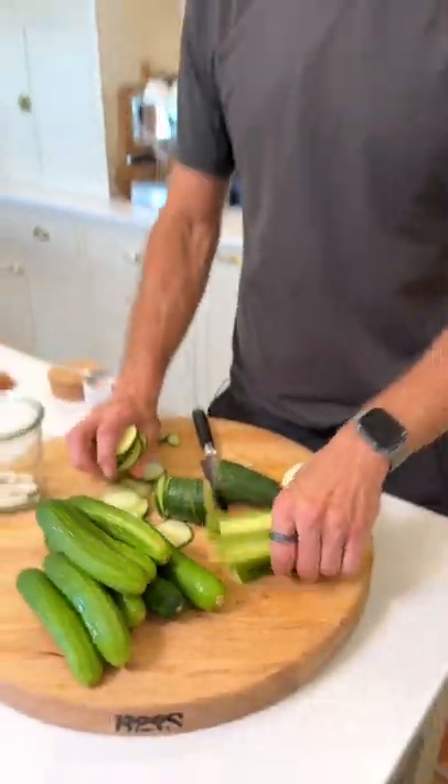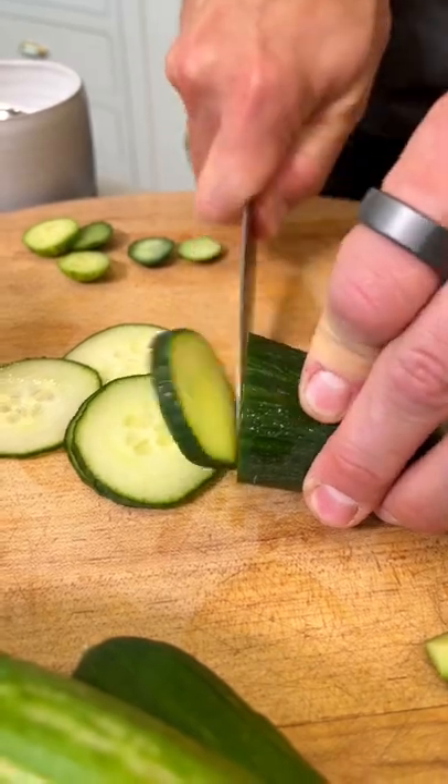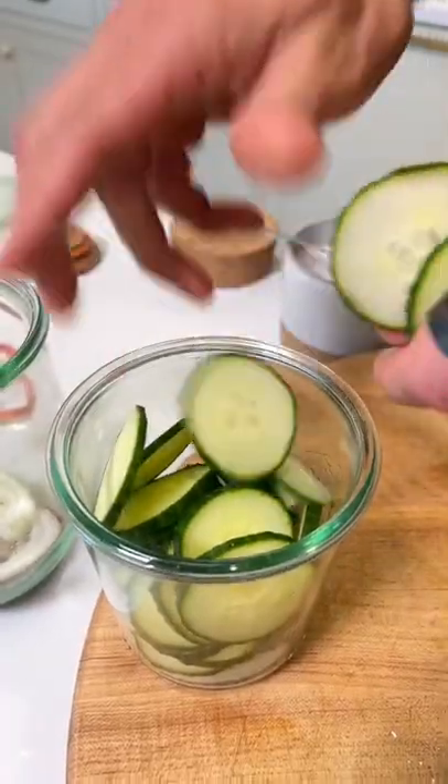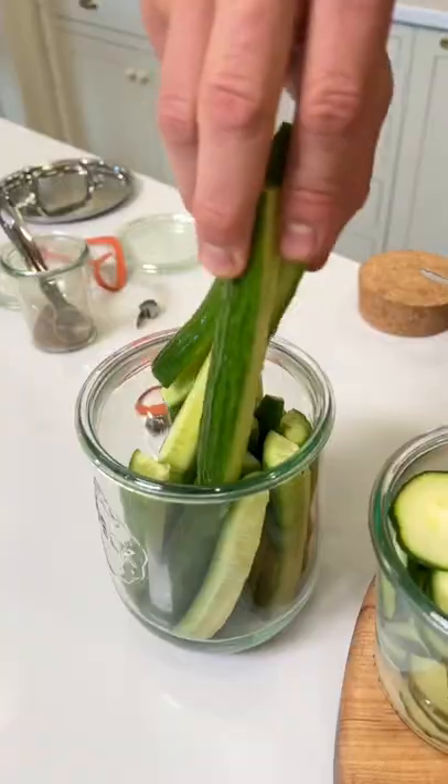For cucumbers, you can either use spears or chips — it's whatever you like. If you like thick pickles, slice them thick. If you like a thin pickle, slice them thin or on a mandolin to make them really thin. Make sure that your cucumbers are fully fresh and crisp. If they're soft, they're gonna be a soft pickle.